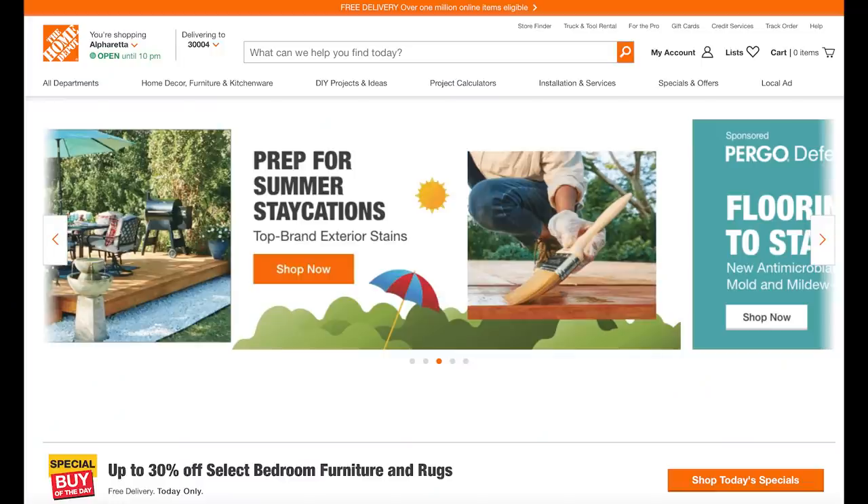Hi, welcome to the House of Valentina. I'm Valentina, and today our project is here at our very own house as we are right in the middle of making over our deck. Before we jump too far in, I want to say a big thanks to the Home Depot for sponsoring today's video.